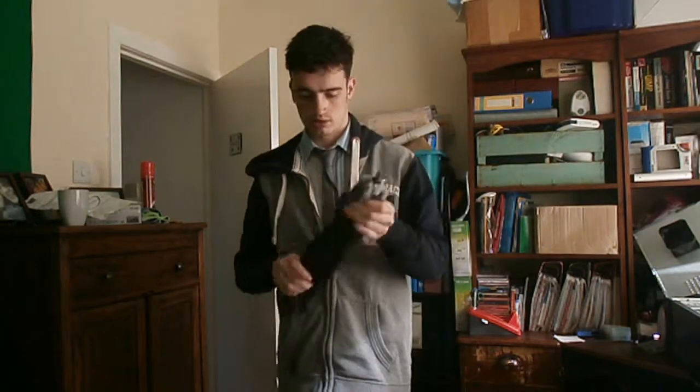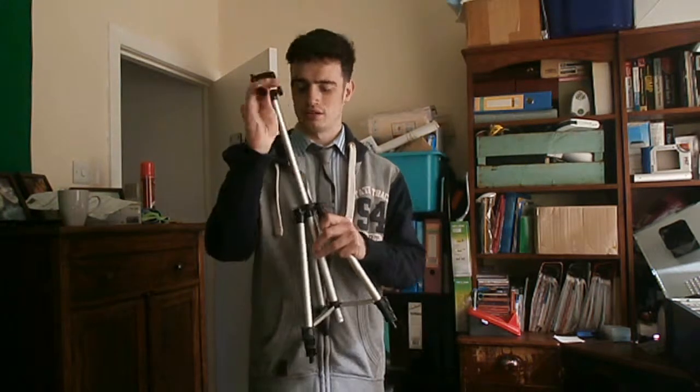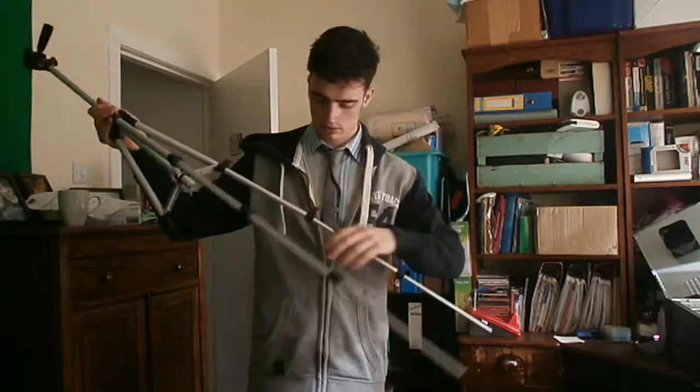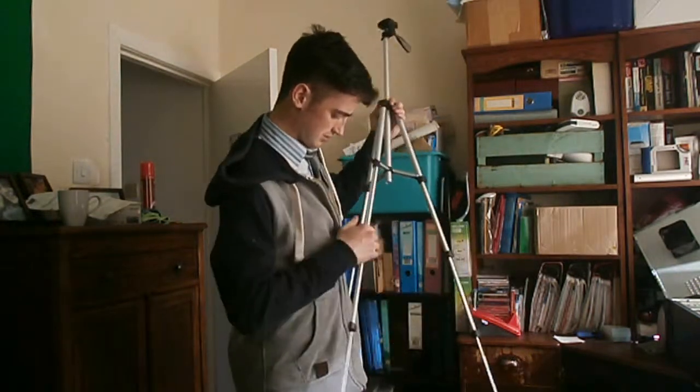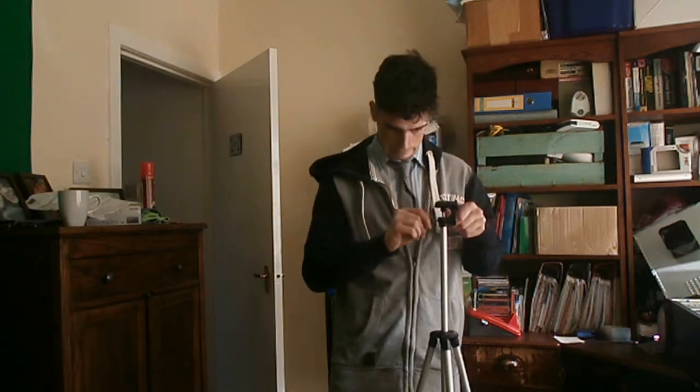Like this, and we pull out the tripod. Let's get this open and I will set it up for you guys. Here is the tripod itself — it sits at a very nice height, I'd say chest height on me.